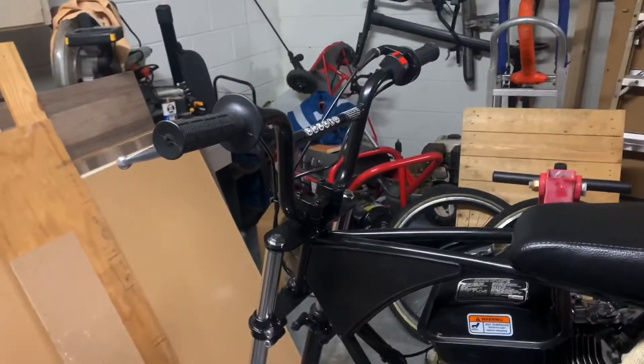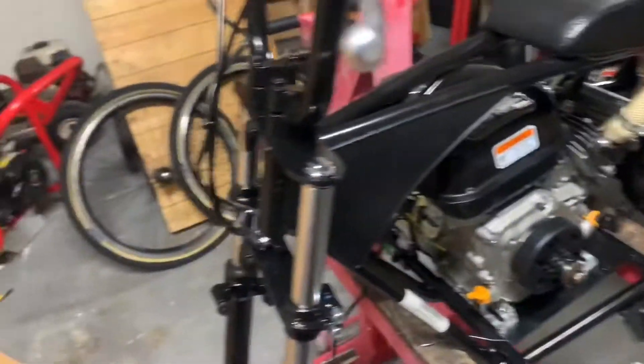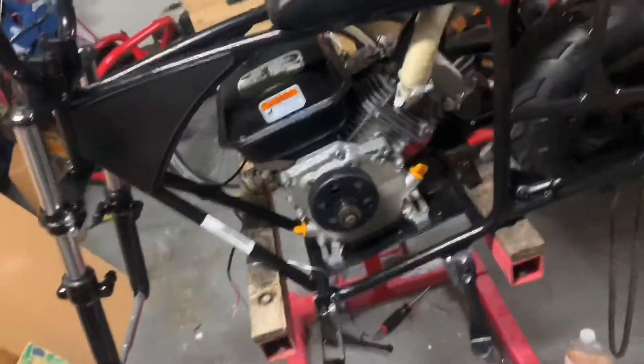I decided to mount my handlebars back on. The Go Power Sports front struts, or shocks, whatever you want to call them.